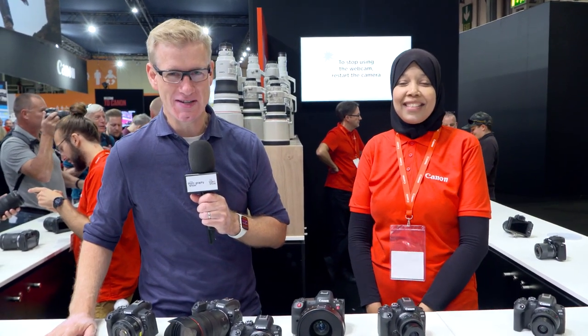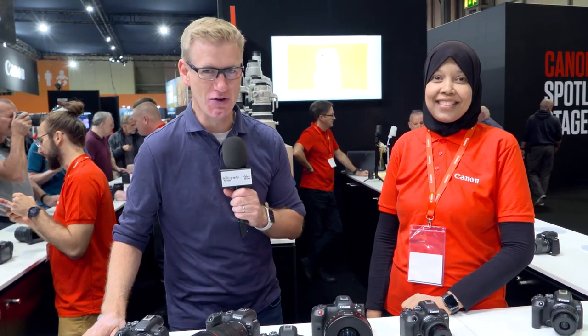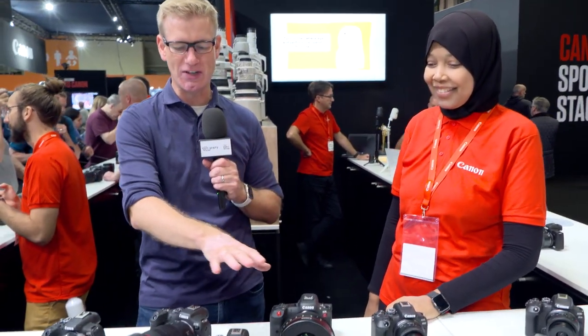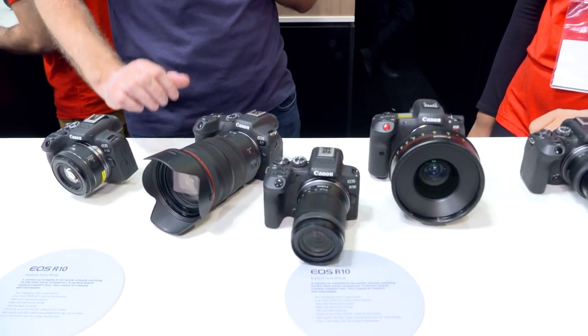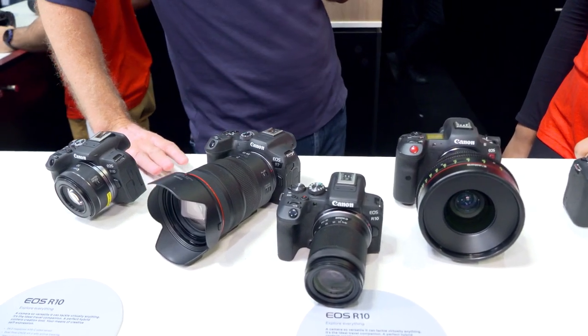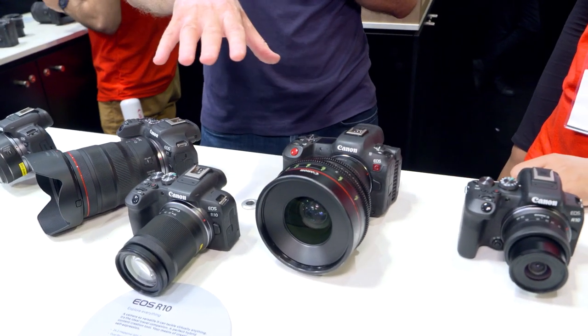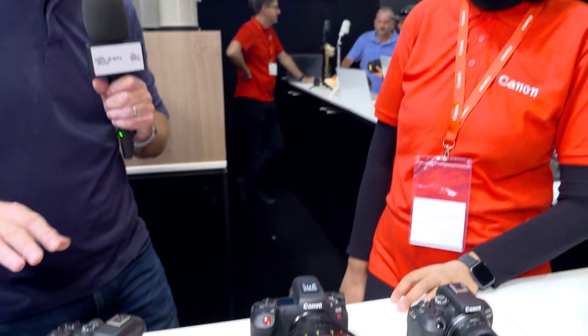Welcome to one of the busiest stands here at the Photography Show and the Video Show. It's the Canon stand and I'm joined by Media. Thank you so much for joining us. You have assembled a gaggle of cameras on the desk in front of us — some very new, very exciting bits of kit here. Which of these have been particularly popular with visitors to your stand so far?